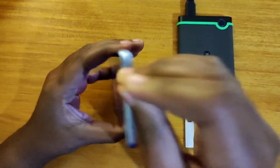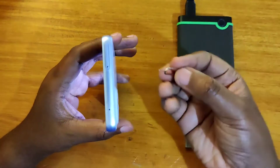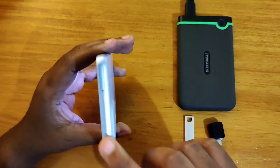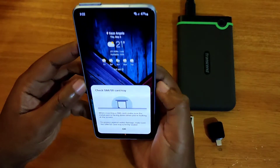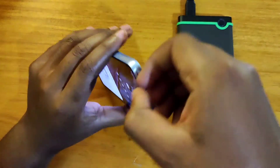Let's go ahead and remove the SIM tray. We basically just place this tool into the SIM tray hole — it's right on your left when the phone is facing you. You just put it in on your left and then remove it.